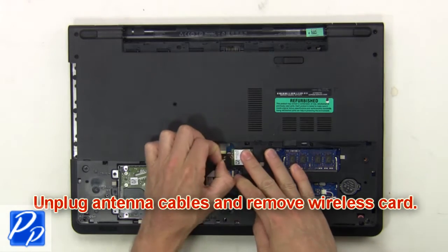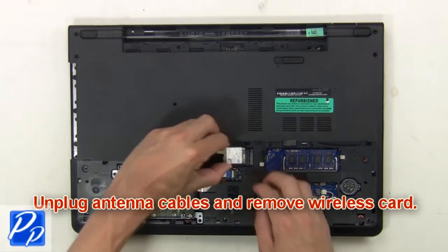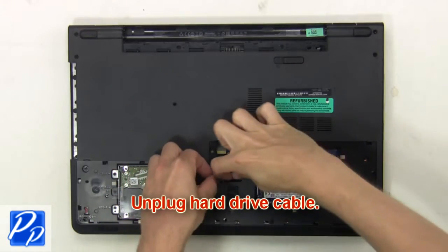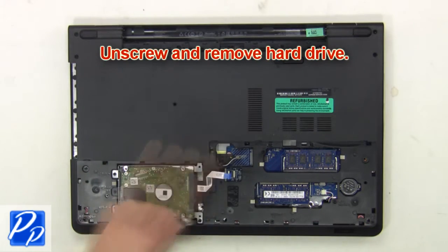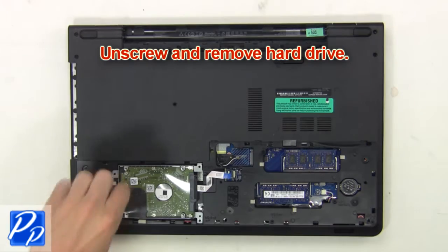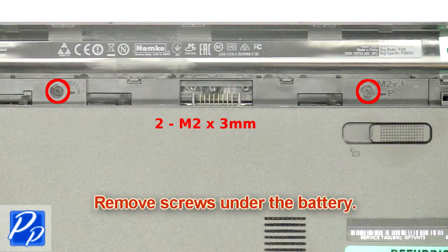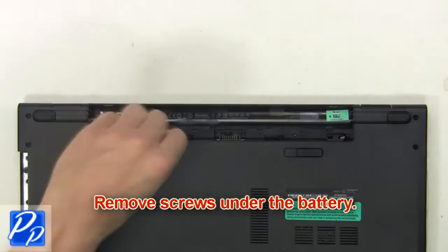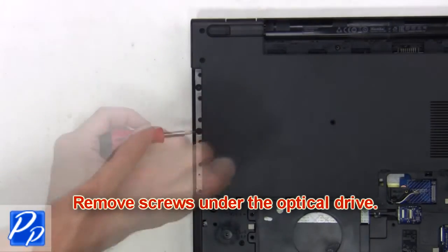Now unplug the antenna cables and remove the wireless card. Next unplug the hard drive cable. Then unscrew and remove the hard drive. Then remove the screws under the battery.